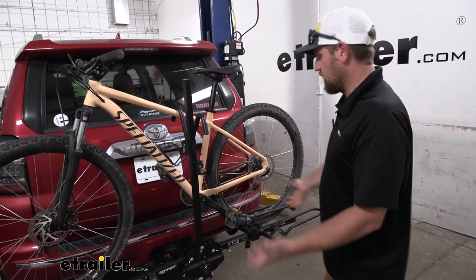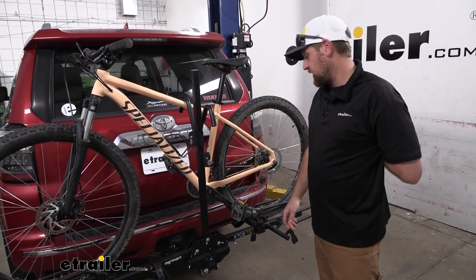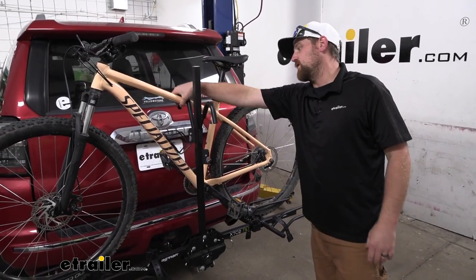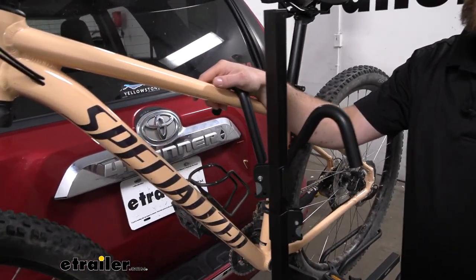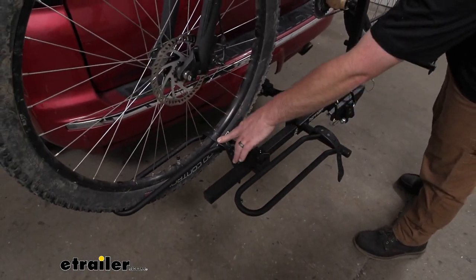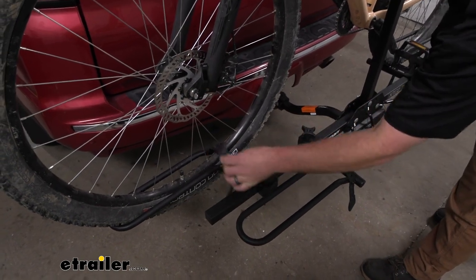The way this rack is actually going to work: it's going to hold your bike down in three spots and it can hold up to two bikes. You're going to have a frame hook here that puts downward pressure onto the bike, forcing the wheels down into the cradles — which are these here. It kind of jams them down into that, and then you have a strap just for some extra security.